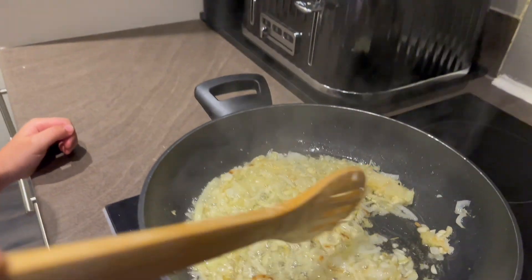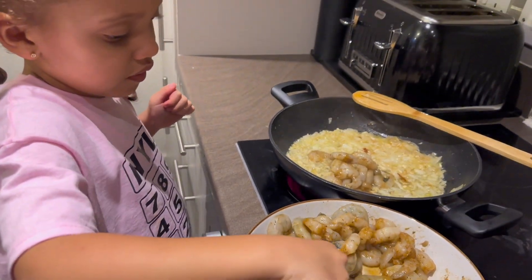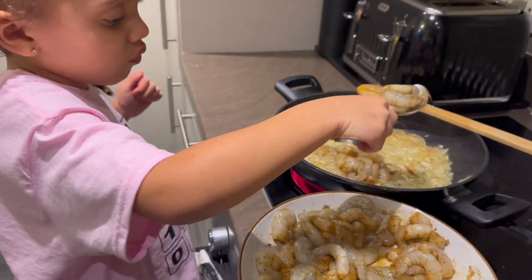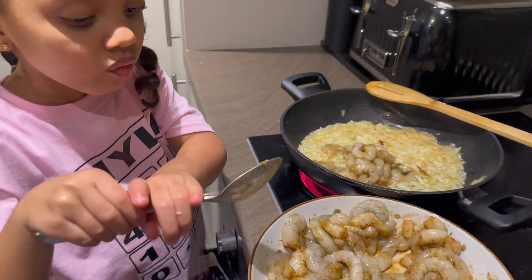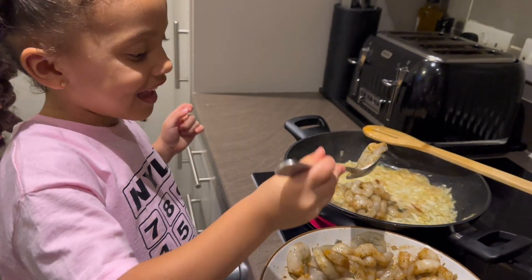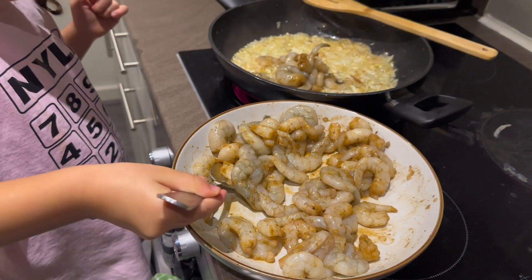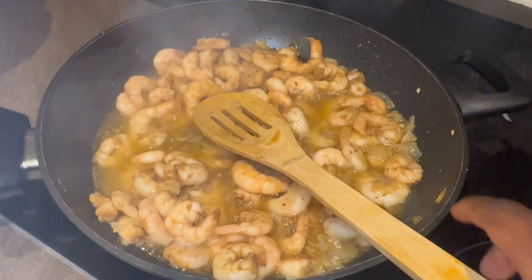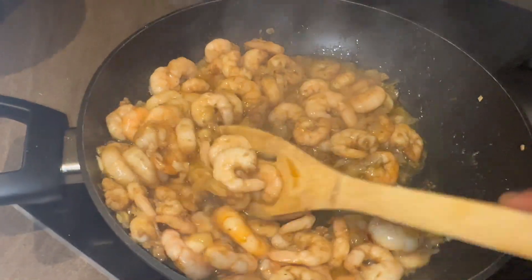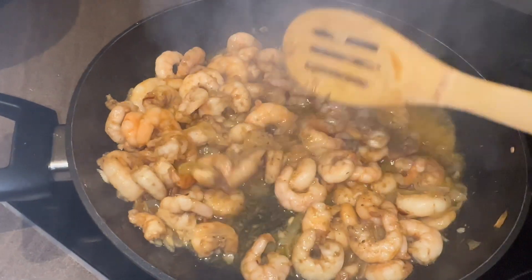We're gonna put the prawns in now just to cook a little bit, then I'm gonna take them out and put the tomato in. Prawns all cooked — I'm gonna take them out now and then put the tomato in, because they don't take long to cook. See, they're all done now.